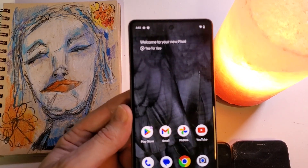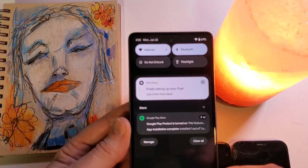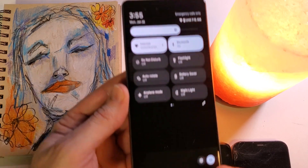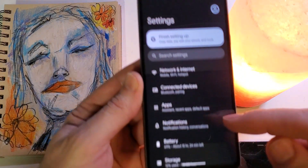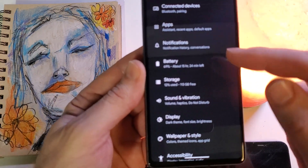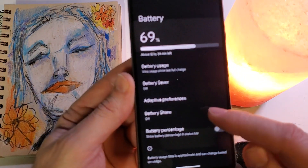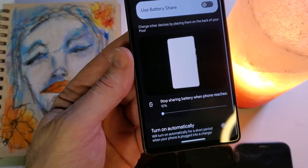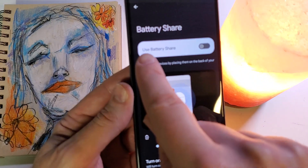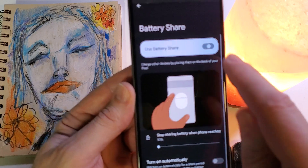In your Google Pixel 7, let's go to Settings. I like to scroll down once, scroll down again, hit the gear icon. Inside of Settings, we're going to go to Battery right here. It's very easy to see right here — Battery Share. Let's touch Battery Share, and we're going to use Battery Share. Let's turn that on.